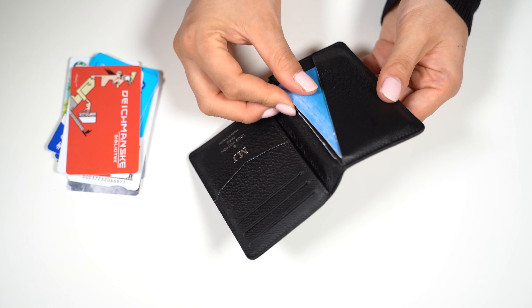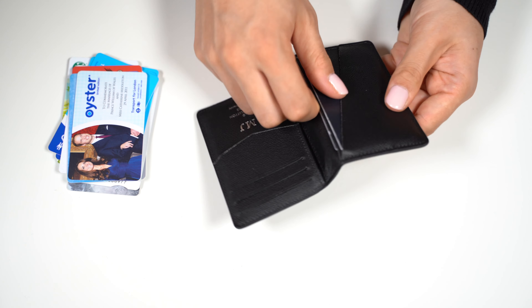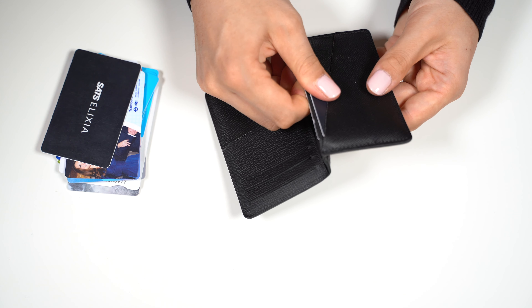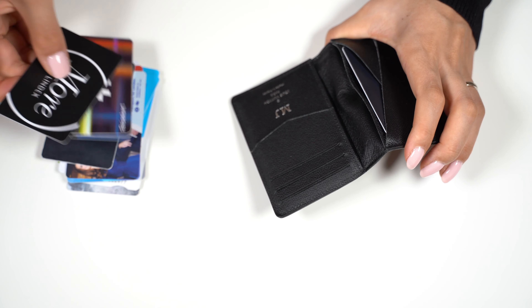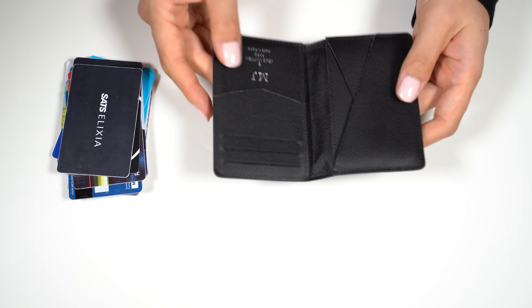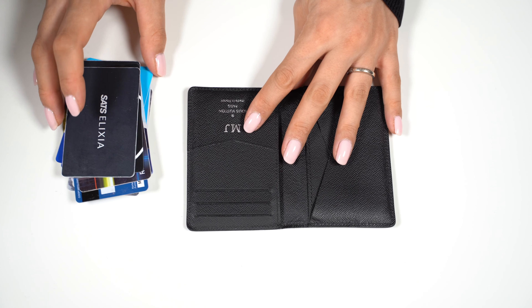So this was a quick video of the Louis Vuitton pocket organizer in black epi leather and what fits inside. 16 cards at the max was the furthest I was willing to stretch those 9 compartments. Thank you so much for watching. I hope you liked this video. Please subscribe to support my channel, and I will see you again soon.